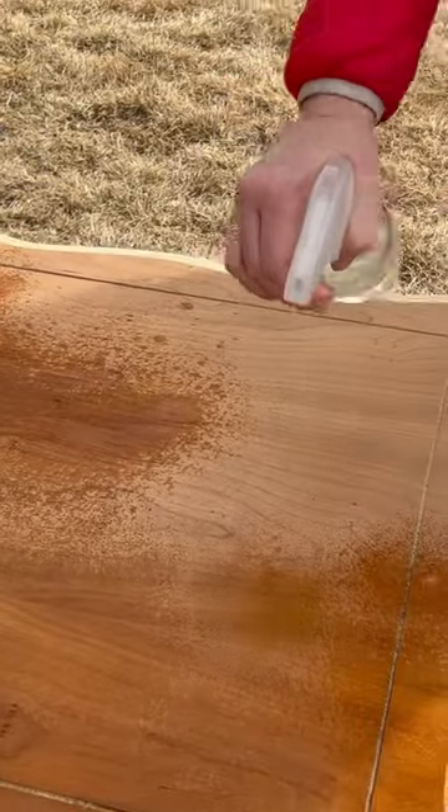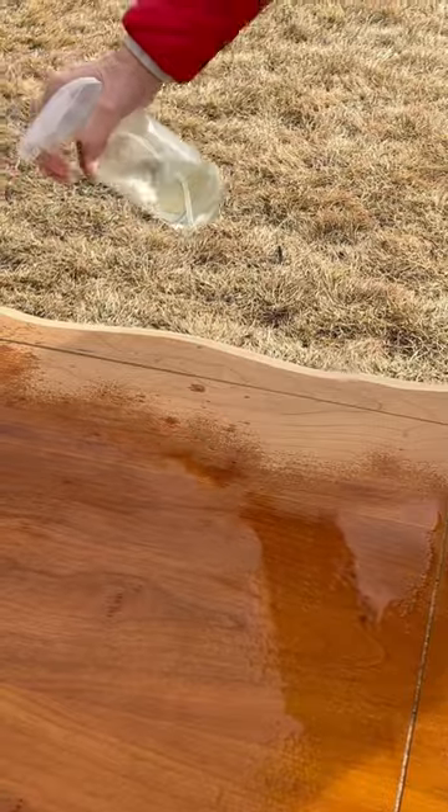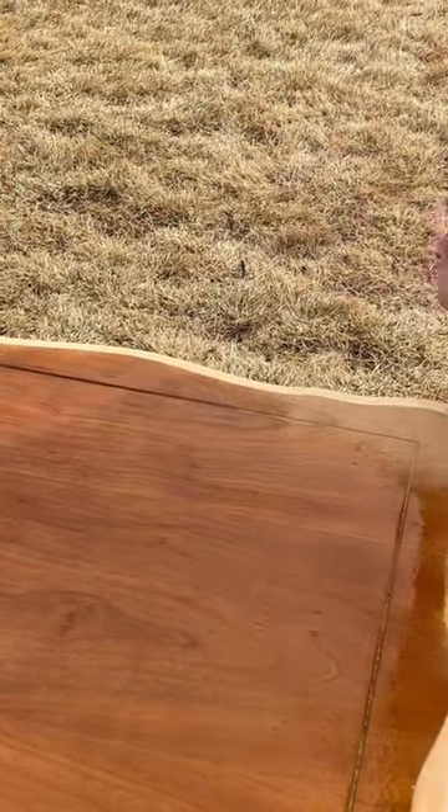Then I painted the bottom portions of these end tables with chalk paint in the color farmhouse white to give it a fresh, modern look.